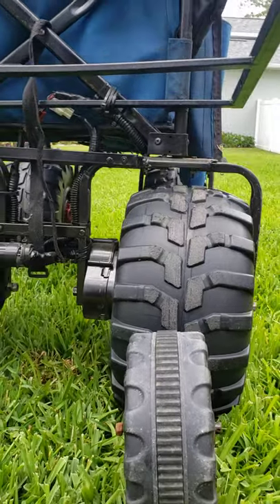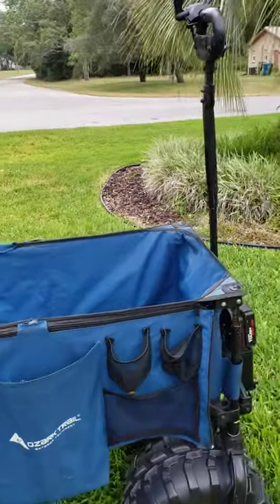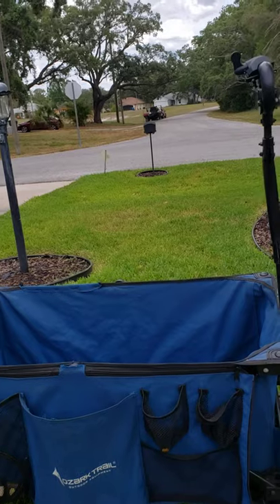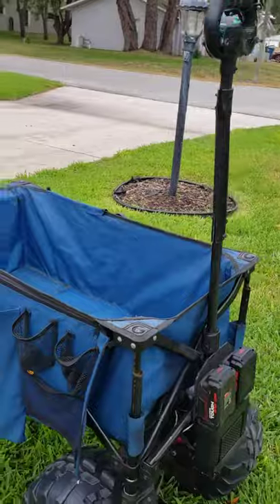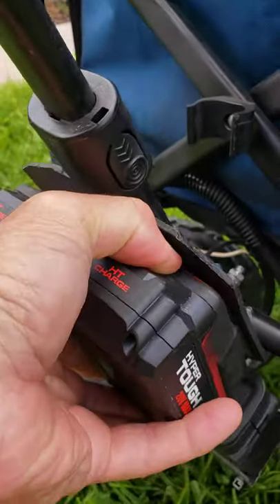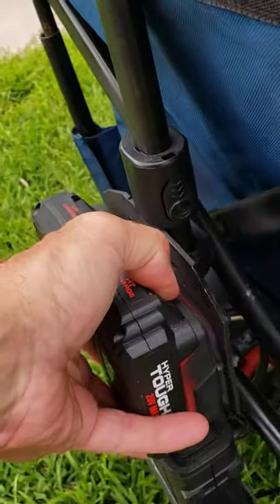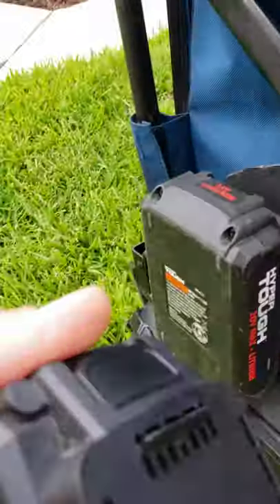The last time I showed you this, we had the battery packs hooked up to the side of the buggy and I had a trigger like a drill trigger. Now I've incorporated the batteries onto the actual handle, down here at the bottom — they slide on and off this little clip right here. Just press it in with your thumb, and it's nice and sturdy. Pull it off and it slides right back on.